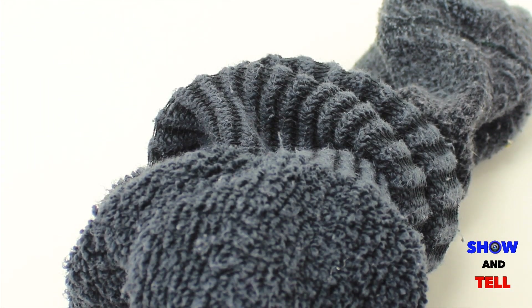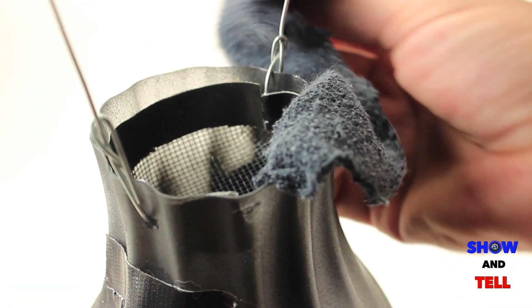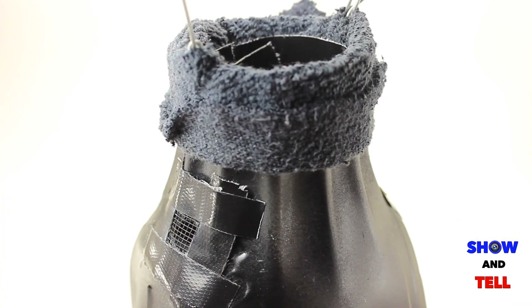Next, I used an old pair of black socks — the fuzzier the better. I cut a strip out and pushed a bit down into the bottle for a water wick. I wrapped the rest of the sock around the rim of the container and taped it into place.